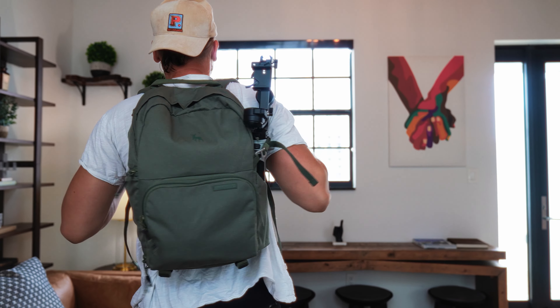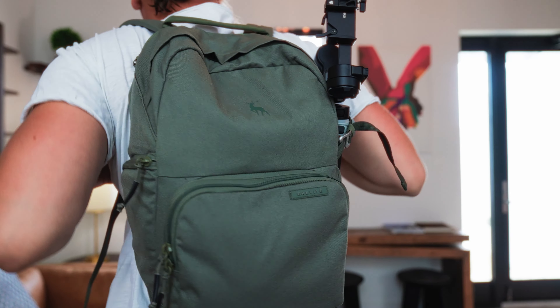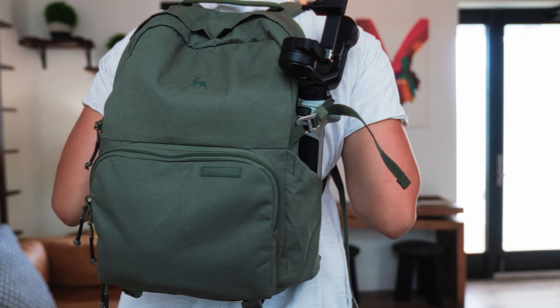My friends over at Brevite sent me over this very nice backpack to make this video. The actual model is called the Jumper. I got it in the pine green color, and after using it for the last few weeks, I've been able to crack down on exactly what to pack to create the ultimate minimalistic camera backpack.